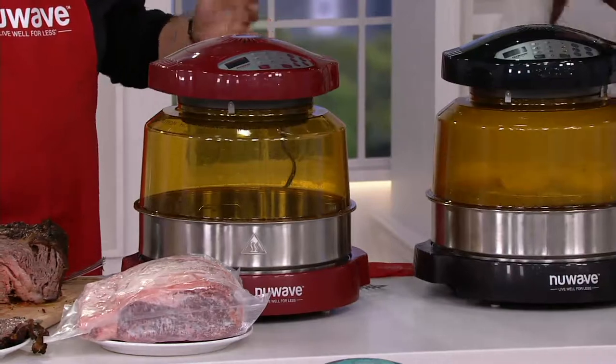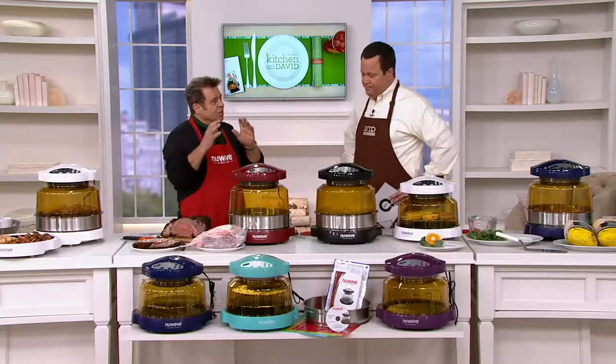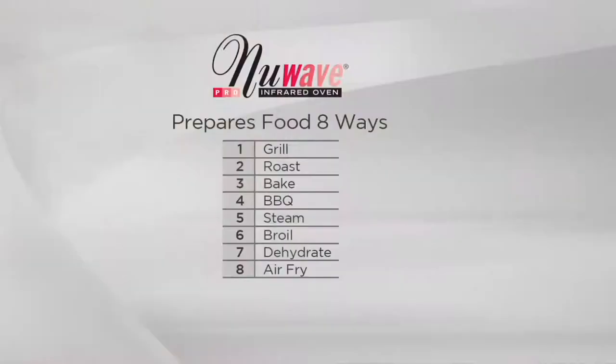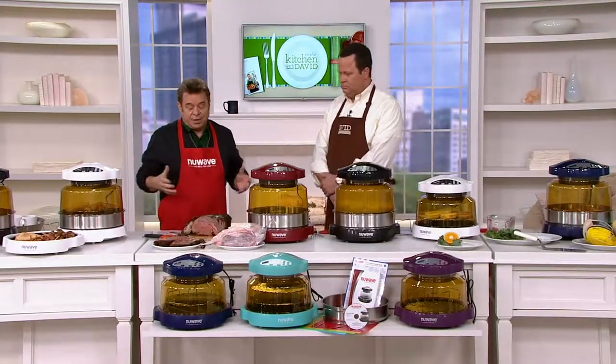What is the New Wave Oven? Why would you want one? It will grill your steaks and chops, roast your meats and poultry, bake cookies, cakes, pies, and pizza, barbecue ribs and chickens, steam vegetables, broil shrimp and fish, dehydrate fruits, vegetables, and beef jerky, and air fry foods with no added oil. This machine does all of that in one machine, besides everything else.